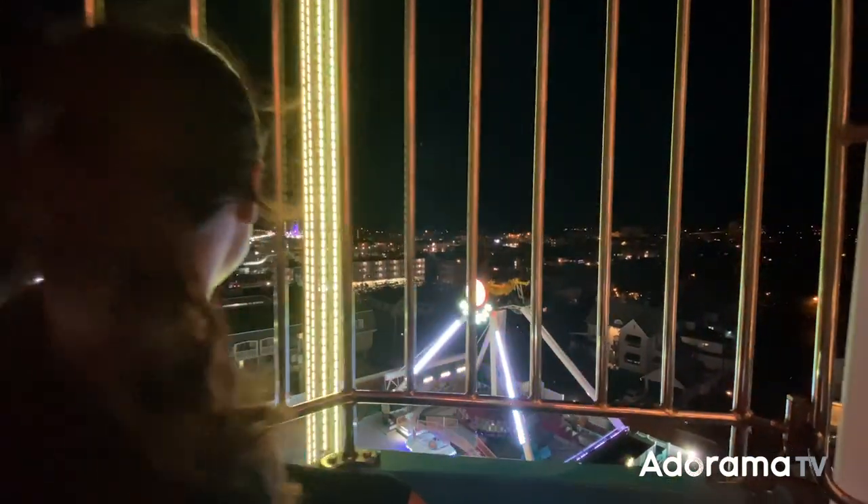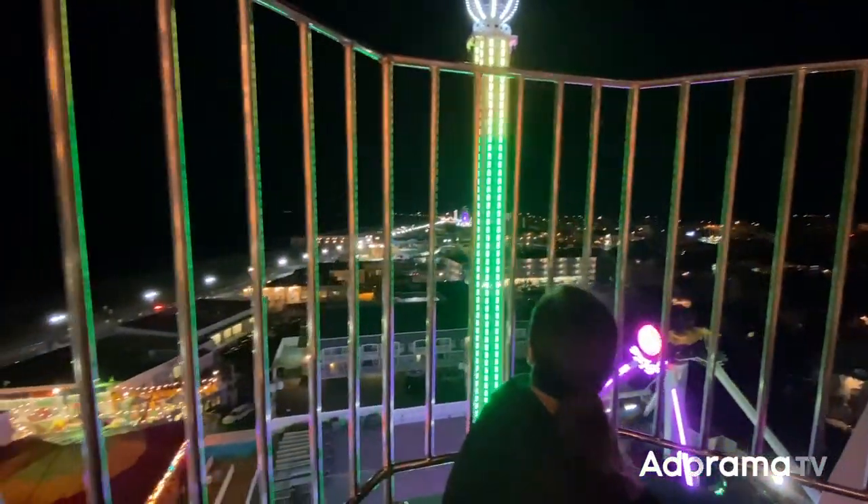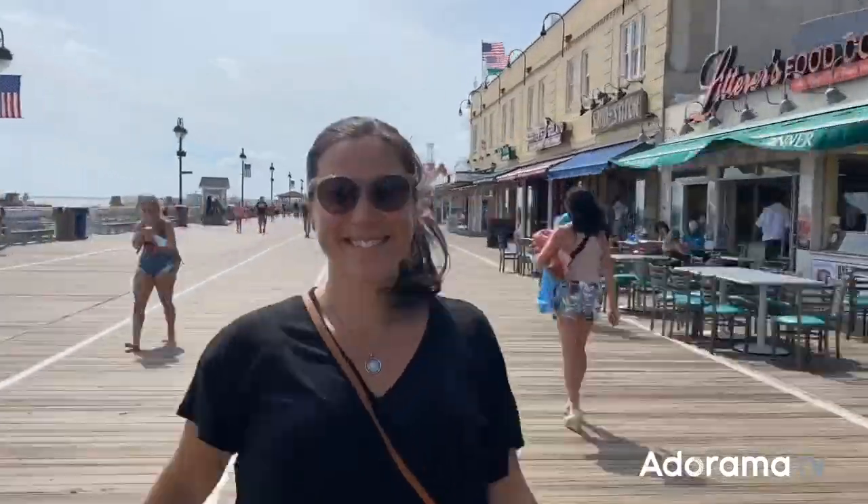The DJI Mimo app is user-friendly and makes it easy to switch between different shooting modes like story mode, photo, video, time-lapse, and my personal favorite, hyperlapse.